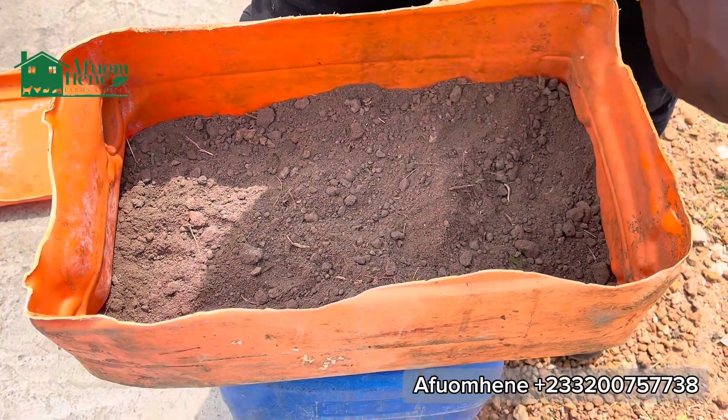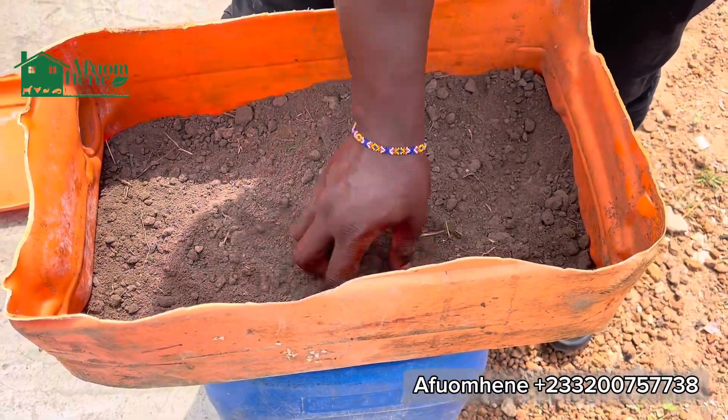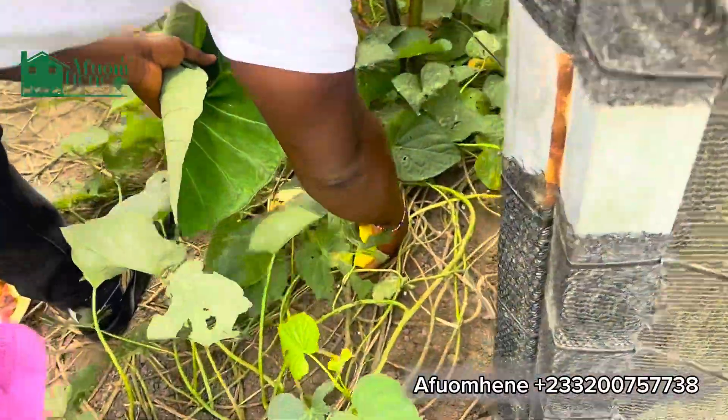First of all, you have to get some black soil and make sure it is soft, uniform, and fine.